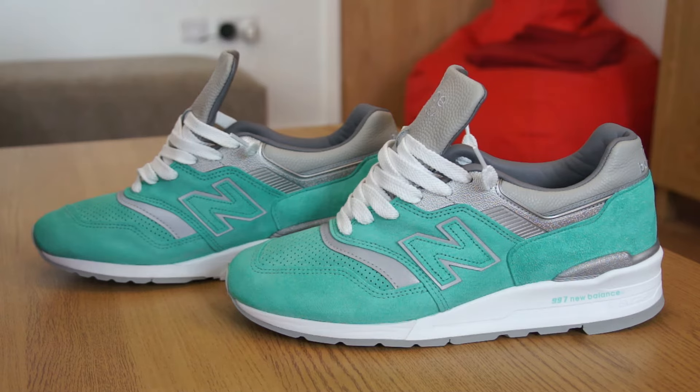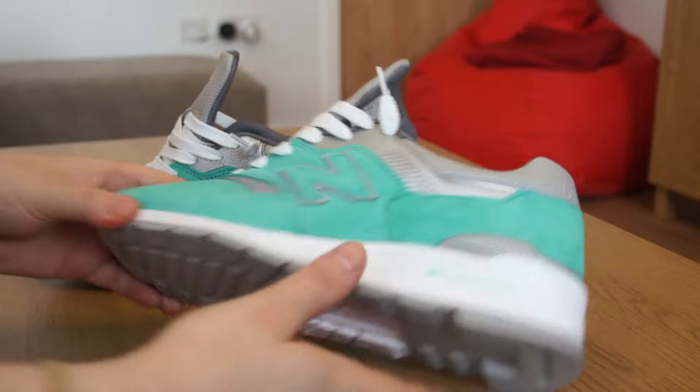This is my first ever pair of 997s — I've never owned a pair before. I really wanted to get the ones Concepts put out last year, the Luxury Goods and the Rosé pack, but I wasn't able to pick those up. This is the first 997 I've picked up. Let's get into the shoes.